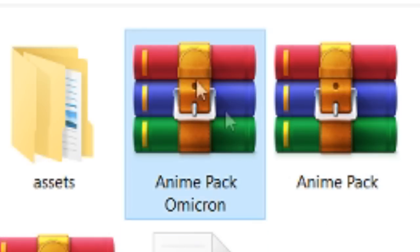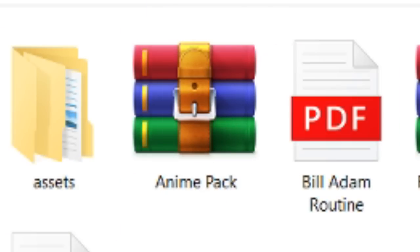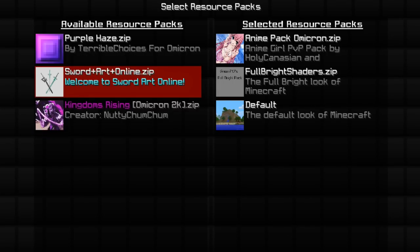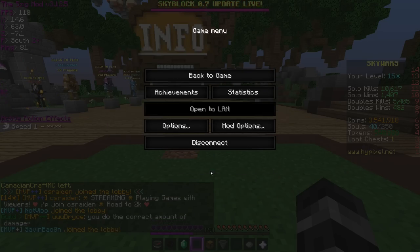Now we've got our anime pack. That's pretty awesome. All we've got to do now is move it into the resource pack folder and we should be golden. I'm going to be honest, I didn't even realize that the pack had its own image. But yeah, now we've got the anime pack with my own special touches on it. Let's see how it goes.